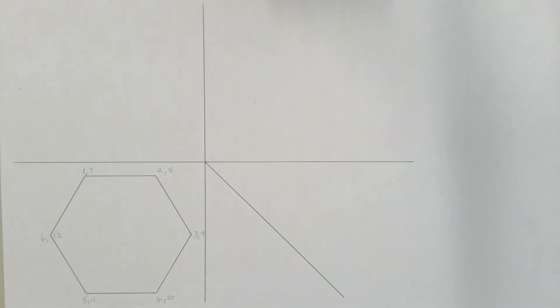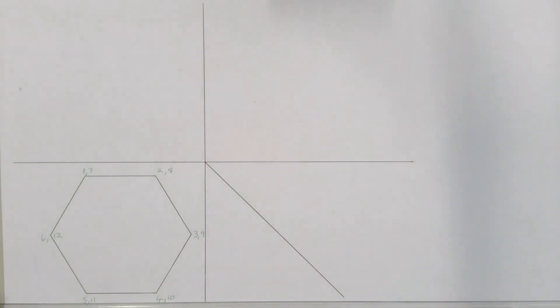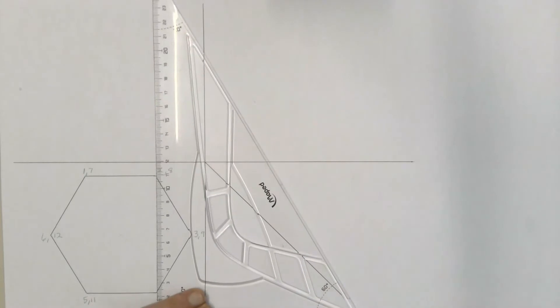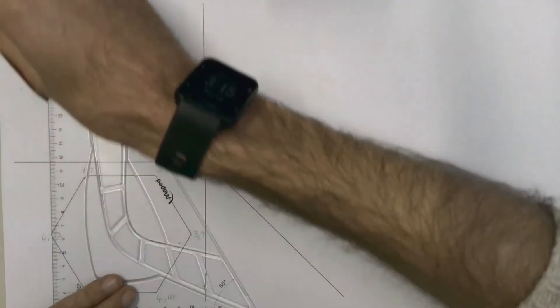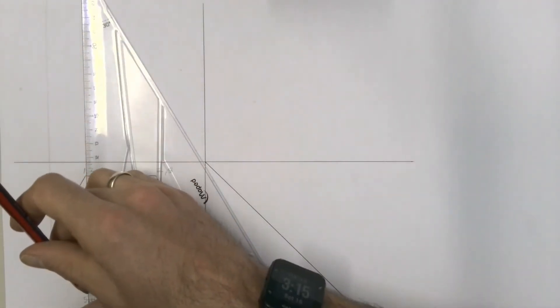Once we've done that, we can start constructing our front view. We take every single one of the corners in our top view and project them using construction lines — light lines — up into where our front view will be.